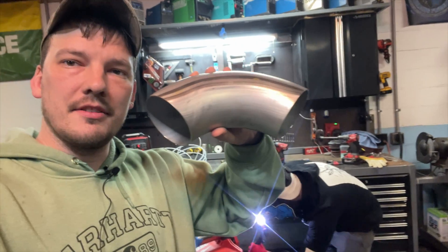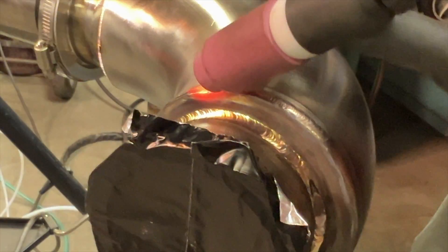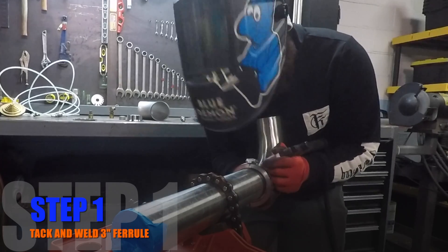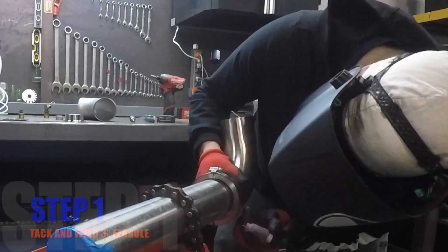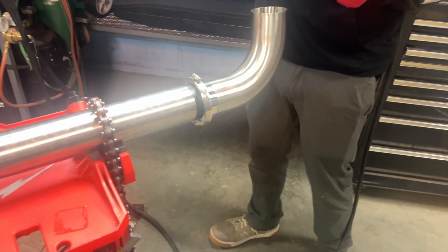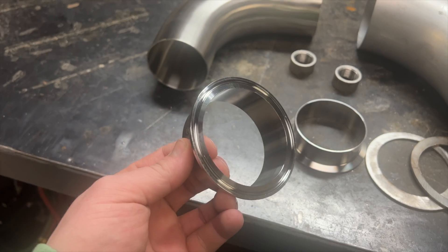The first step is to weld a ferrule on a three-inch sanitary 90. That 90 is going to slide inside a four-inch jacket 90 — hot water will flow through this 90, keeping the product above a certain temperature. As Cory tacks the 90 and ferrule together, he's using short quick tacks at low heat to avoid burning through and oxidizing the inside of the tubing. This is stainless steel sanitary tubing used in food production, and these are the ferrules used to clamp the tubing together.